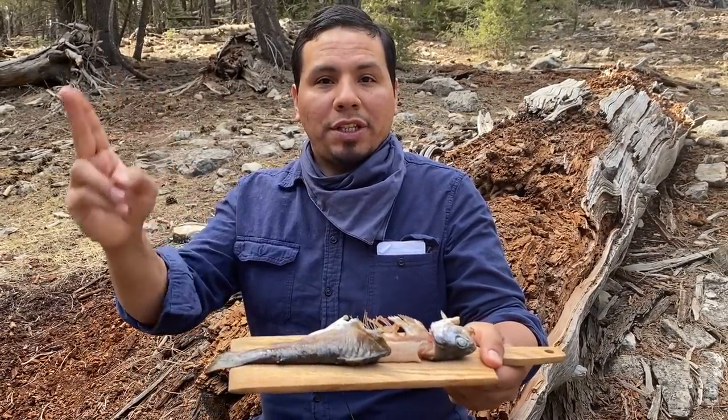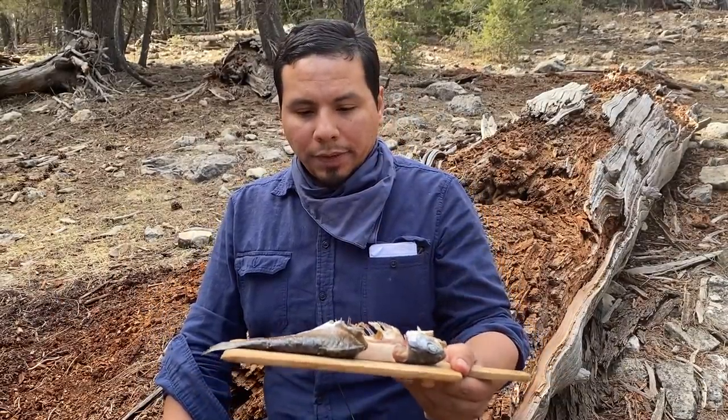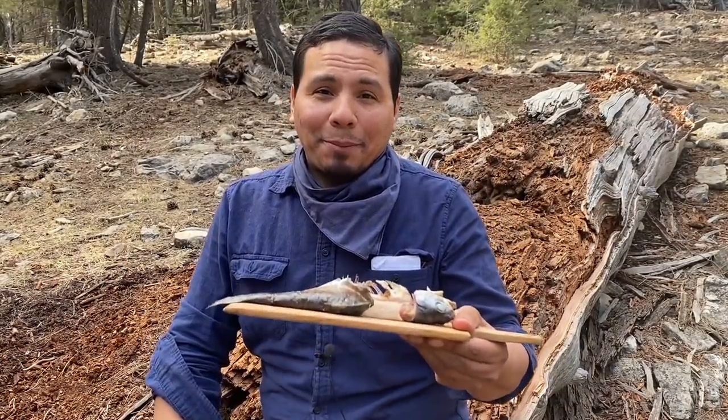Next time I'll try the spit roast method — maybe that's easier. And other than that guys, I'm very proud that I finally broke my curse of 2021. This year I've gone fishing like six times, gone quail hunting like three times, gone deer hunting — zero action, zero chance in all of them. So I finally caught something. Yes!